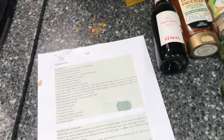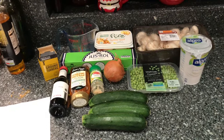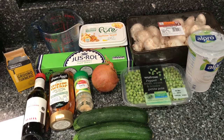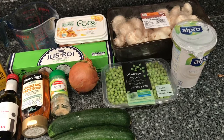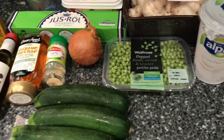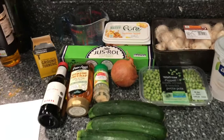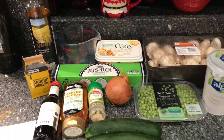Today for dinner I'm going to be cooking a courgette pie or a zucchini pie. We found this recipe on Pinterest and thought we'd try some different meals this week. Here are the ingredients: courgettes or zucchini, ground turmeric, ready-roll puff pastry sheet, a little bit of water, some margarine, mushrooms, peas, Alpro yogurt, an onion, garlic, agave nectar, some white wine, and rapeseed oil for frying the vegetables.